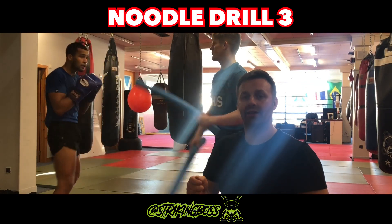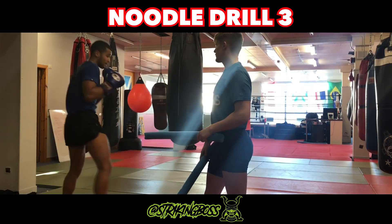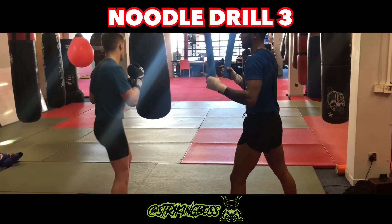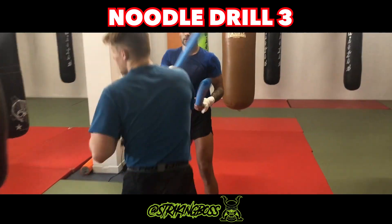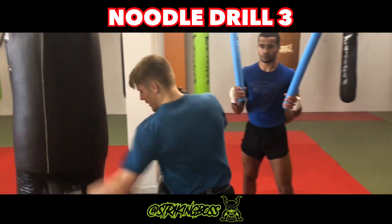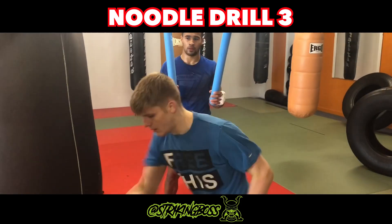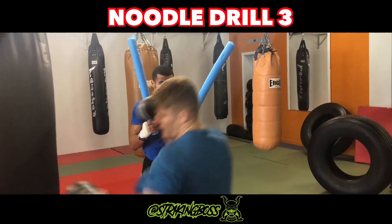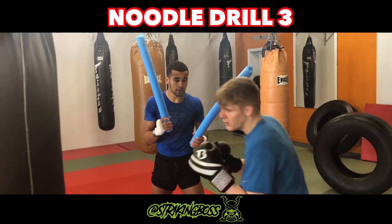Once you get good at that, you can do it really quickly. Use those legs to dip. Pivot. Easy peasy, nice work. Fast on that last roll, come back across. Yes, much better.